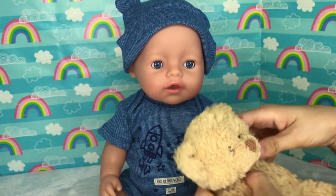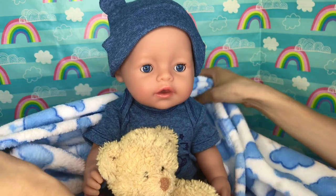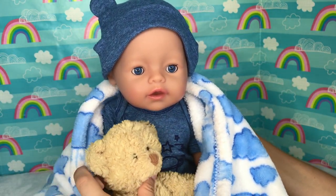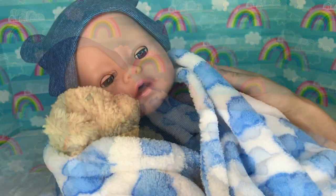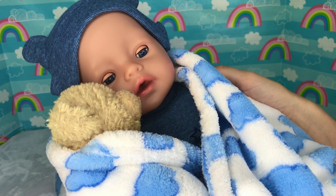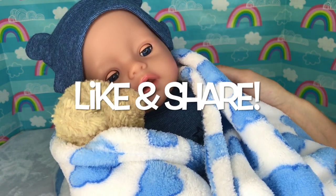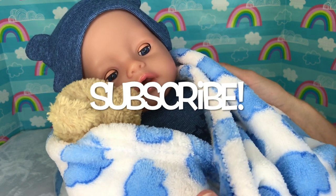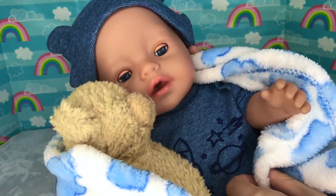Well guys, baby Sam is going to snuggle up with his bear now and his cozy blanket and take a nap! He's getting sleepy — look at him! But we hope you enjoyed this video of us unboxing and trying out the new musical bathtub! If you did, please give us a thumbs up and share this video with your friends! Subscribe so you don't miss any of our new videos! And we'll see you next time — bye-bye! Say bye, baby Sam! Bye-bye!